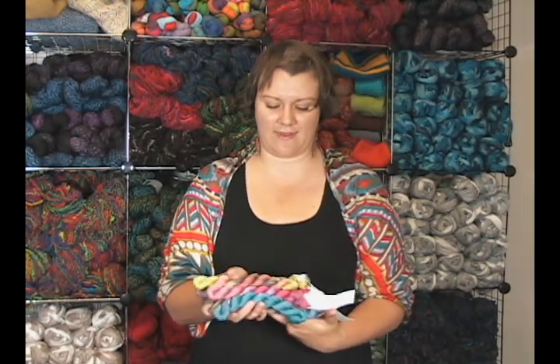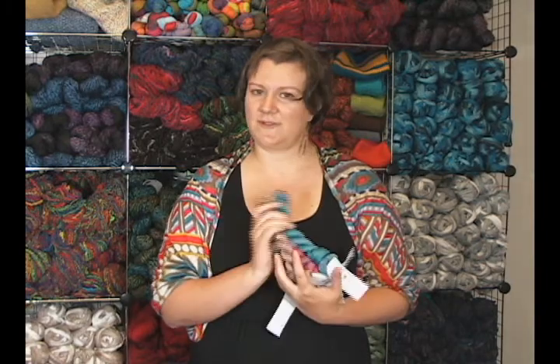Definitely check it out — there are some other wonderful yarns in the collection and they're all very gorgeous, just as you would expect from Art Yarns and Taki. Thanks so much for watching, again I'm Kristen from Jimmy Beans Wool. I hope you have a great day and happy knitting, bye!